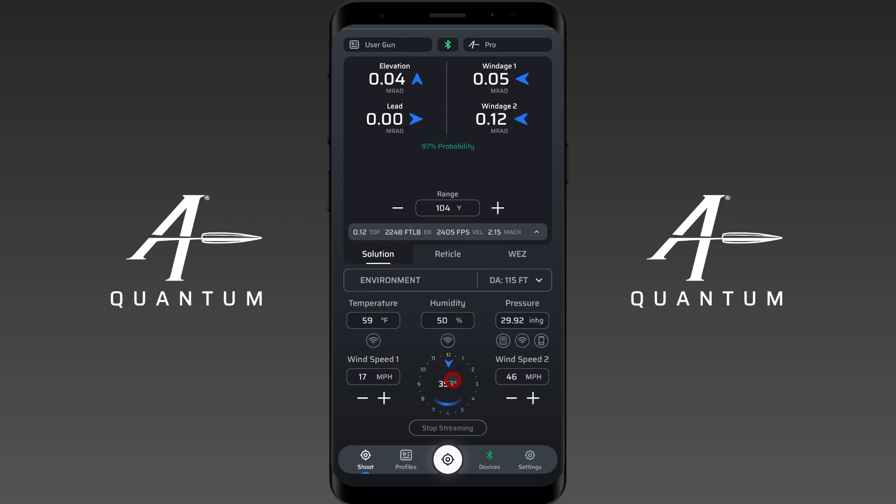You'll notice that one wind speed number isn't changing but the other is. The higher value is the maximum wind speed the device has encountered while sampling — it will remain basically at your maximum gusting speed for a while. The other is the average wind speed the device is currently seeing. In this case, our current average wind speed is 24-34 and our gusting speed was 44 miles per hour. This is also your wind direction in clock values, based on the offset from the target at 12 o'clock. That's how you use the Calypso AB Mini with AB Quantum.